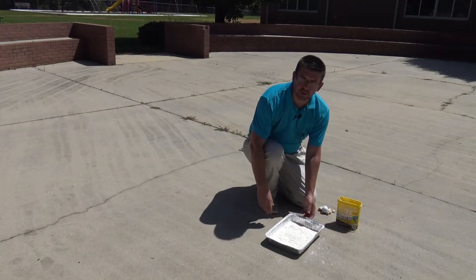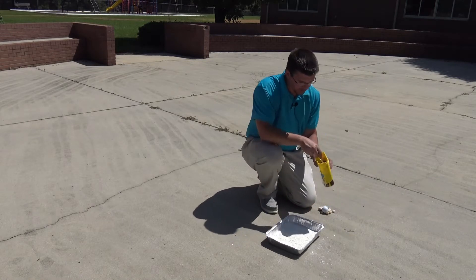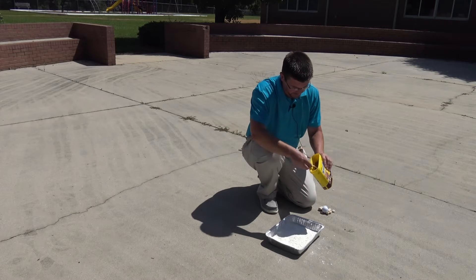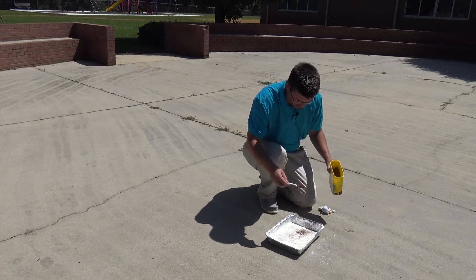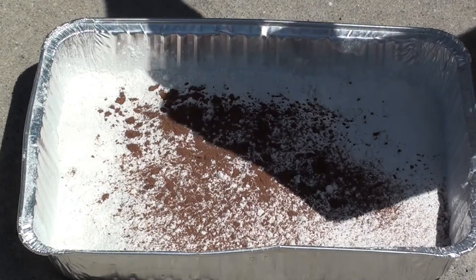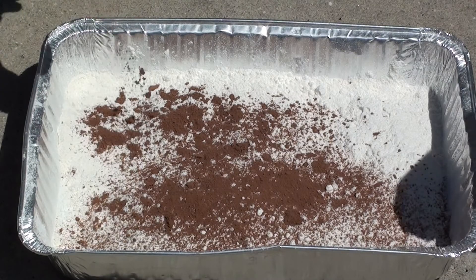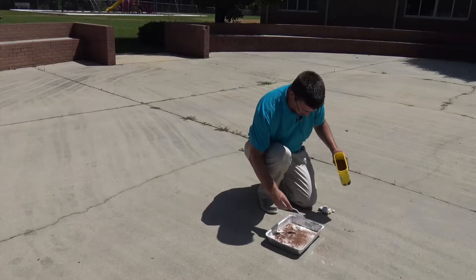So we'll come over here and I'll show you how that works. I've started making my lunar surface here, and in this pan I've just poured some regular cooking flour. I'm going to take some of this chocolate drink powder and just sprinkle that over the surface to give it a darker color so that we can see what's going on a little bit better. We're just going to sprinkle a very fine layer of this chocolate powder all over our lunar surface.